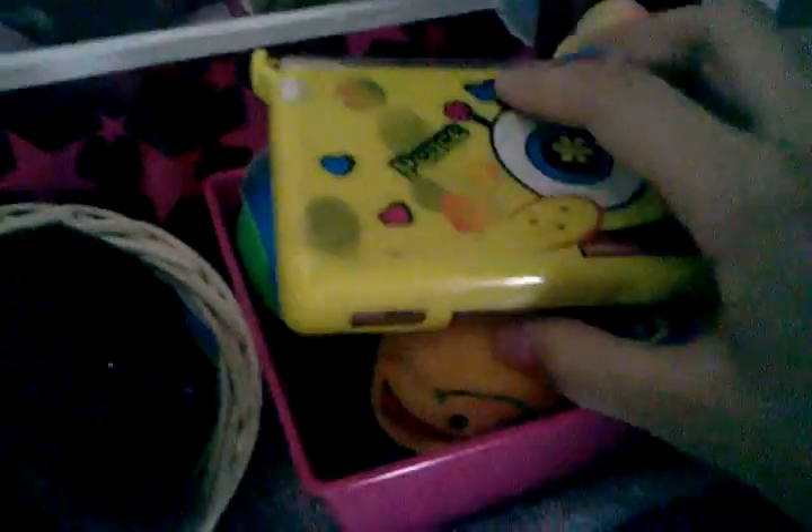Instead of buying really expensive doll computers, this is just my old DS — I have a 3DS now so I don't need this. I put this Spongebob cover I had over it and use it as a doll computer. And instead of buying some big posters, you could just use little posters out of magazines — it's an AG poster though. I have this little rug for the AG doll, which is really helpful. And I have stuff in here — it's a little bin and it helps with storage for your dolls.